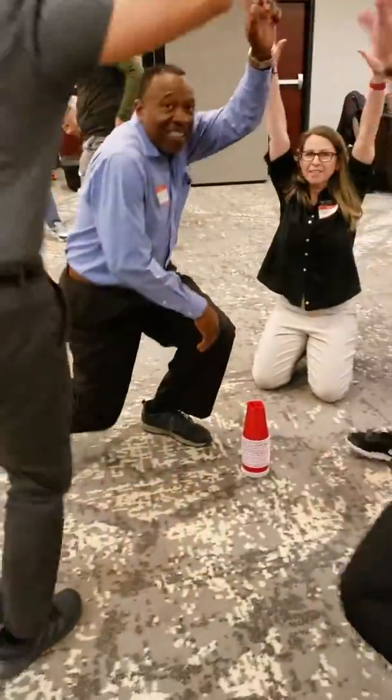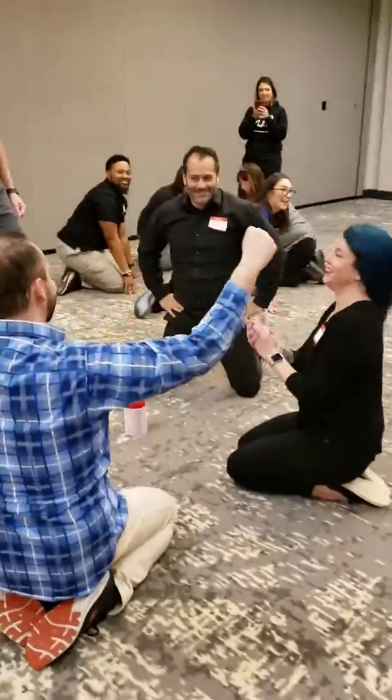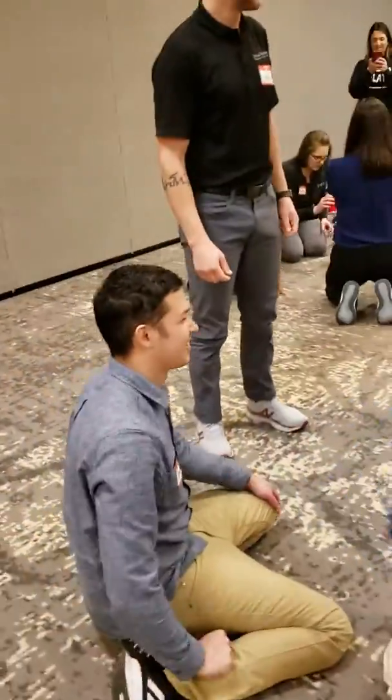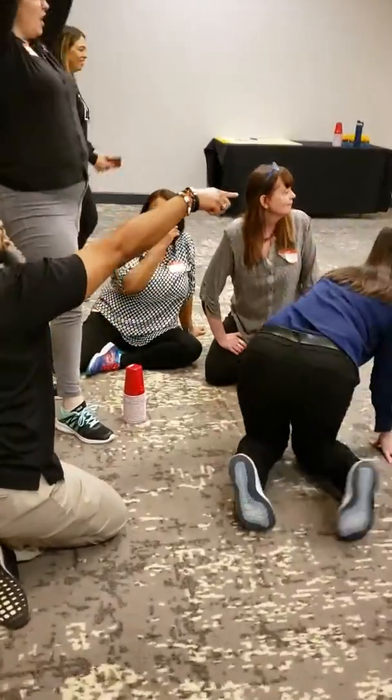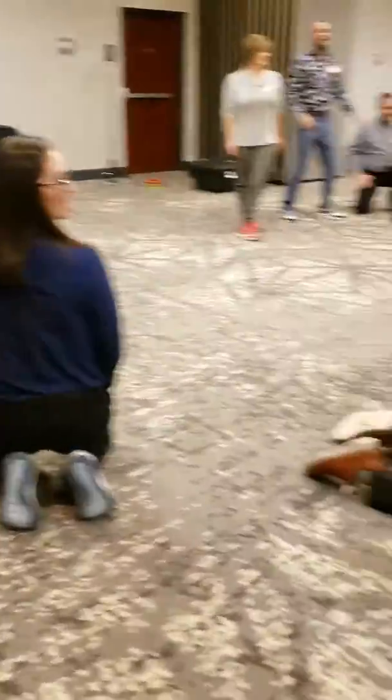Oh, cup came loose. I think I gave it to you guys. There we go. And then you guys over here — you're working it over here. Oh, it fell apart on them. Oh no. I hate it when that happens.